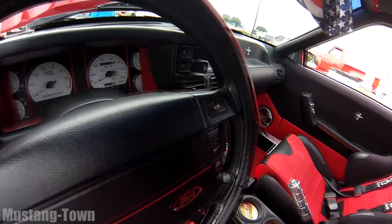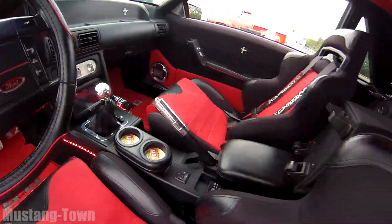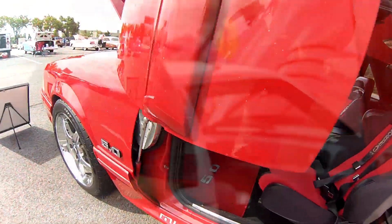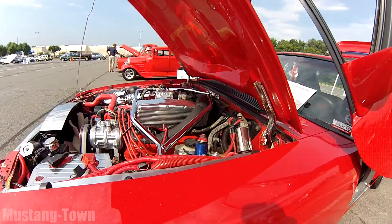Maybe years down the road it'll kind of look back as a cool retro thing, but it still hasn't quite got me yet. Lambo doors on the Mustang. I like the seats though. Oh lord.